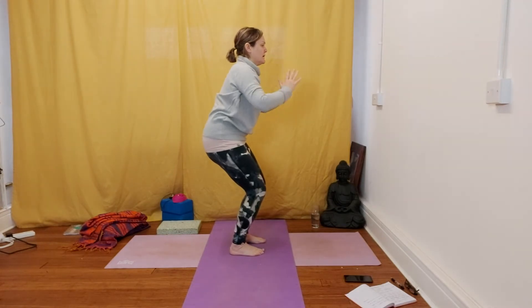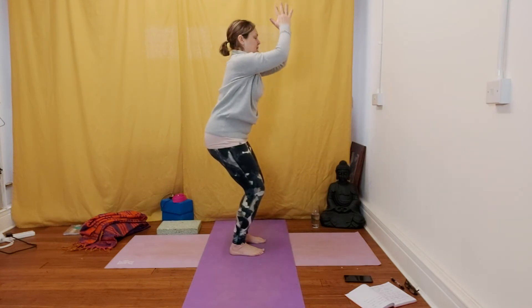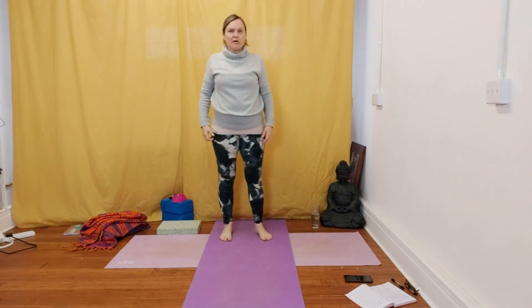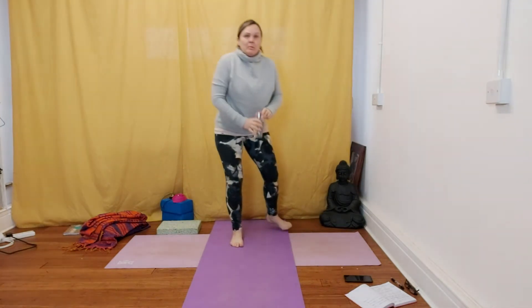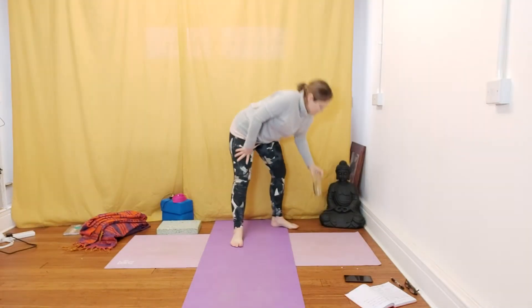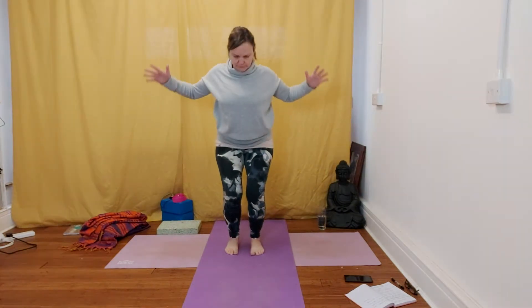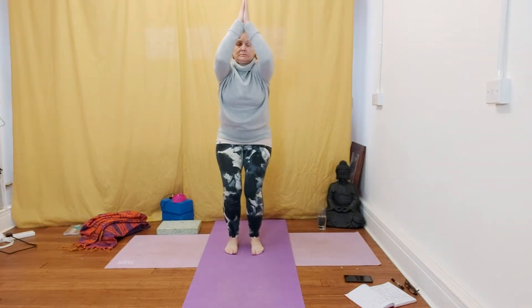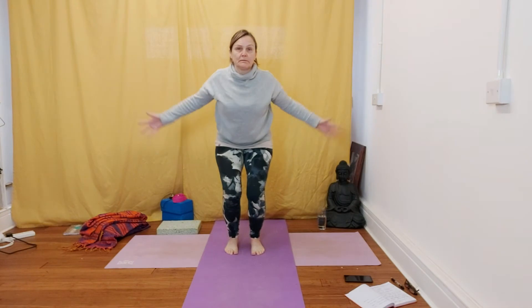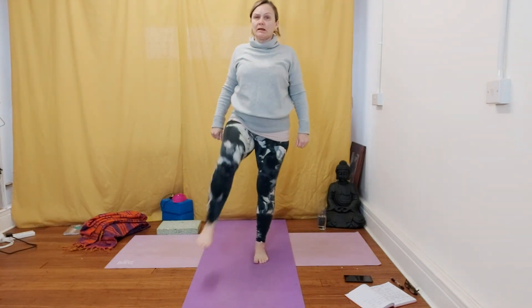You should be feeling the burn in the thighs. Inhale, sweeping the arms up; exhale, prayer position. If you're feeling the burn in the thighs and it's too much, you can lock out your legs and hang forward — take a break if you need to. Make sure your knees aren't falling in towards each other. Keep the thighs working strong. If you're starting to feel the burn, you might want to just lock out the legs, straighten them out, have a wee shake — or if you want to keep working, keep working.